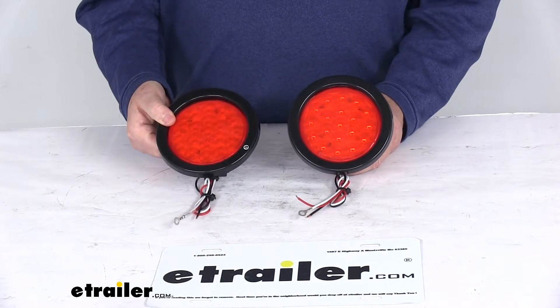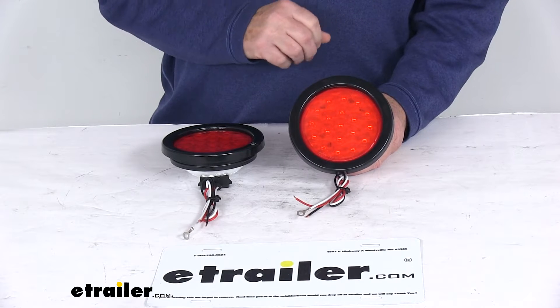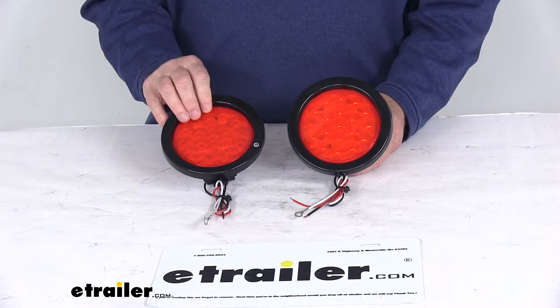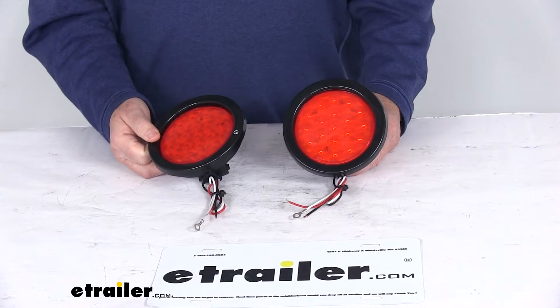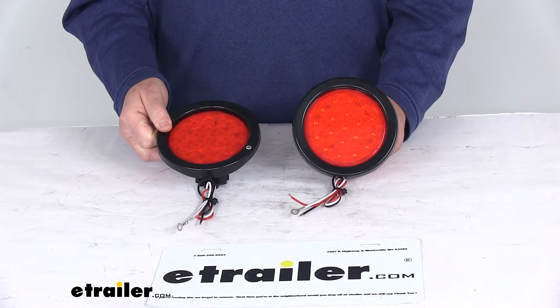Today we're going to take a look at the Custer Round LED Quad Flash Strobe Light Kit for a quantity of two lights. These are two LED strobe lights that will increase awareness around your agricultural equipment, truck, or trailer. It has a self-contained flash unit that produces a quad flash pattern, and I'm going to hook this up to some power just to show you that pattern and how bright they are at the end of this video.